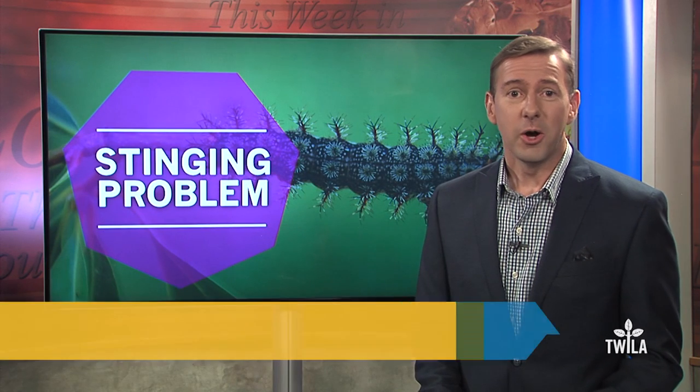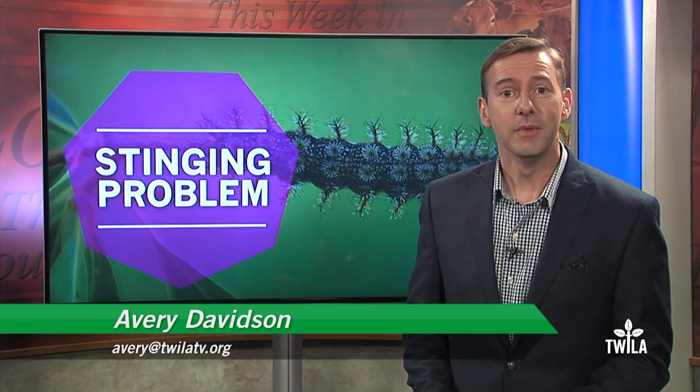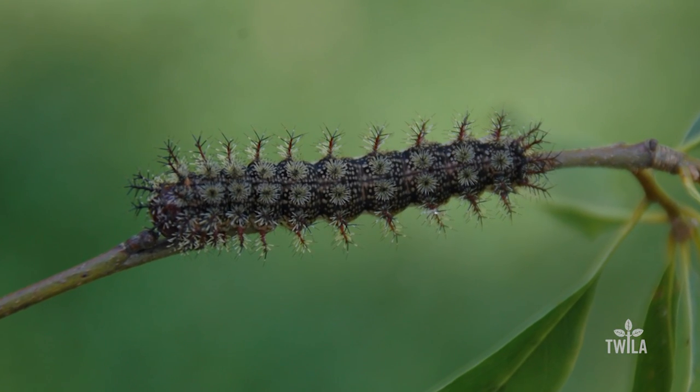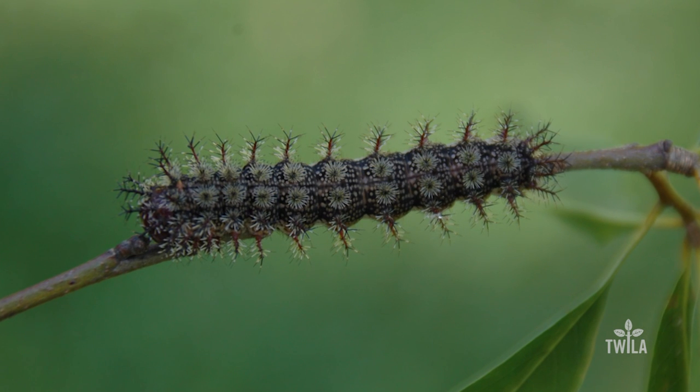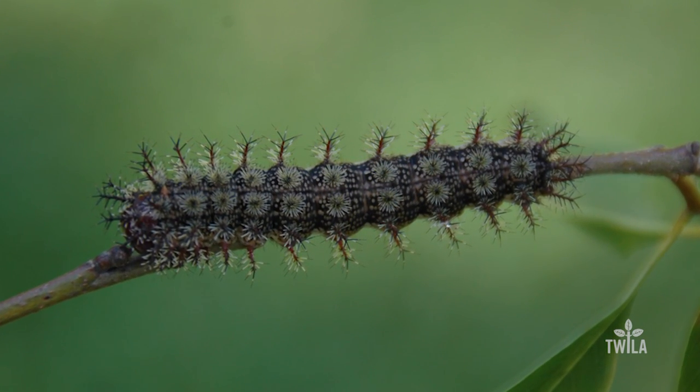Every year at about this time we all get a little freaked out when we see a fuzzy caterpillar. I'm guilty of it too. According to the LSU Ag Center, this right here is the one you should be on the lookout for. This is the buck moth caterpillar, and this is the time in which they get active.